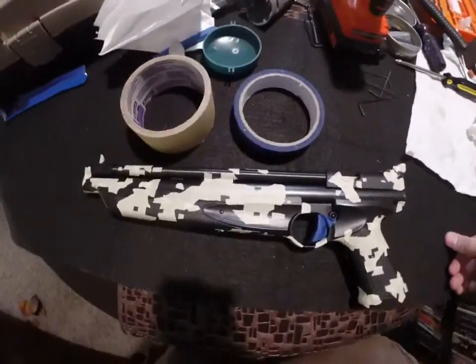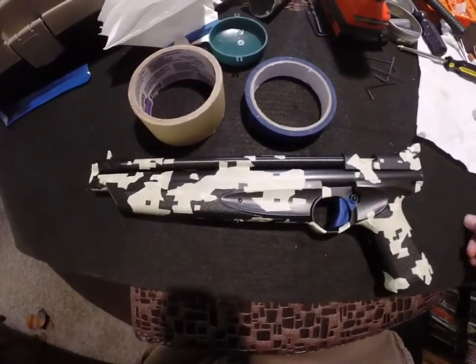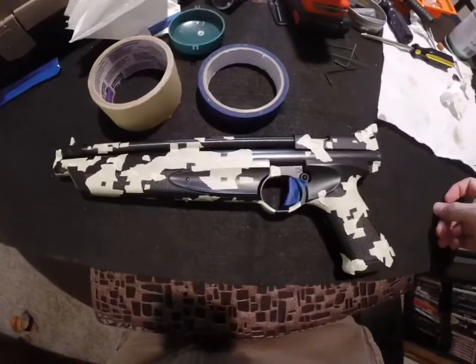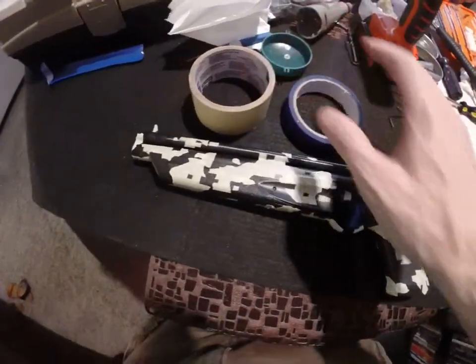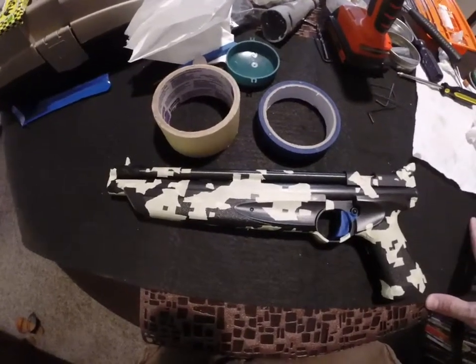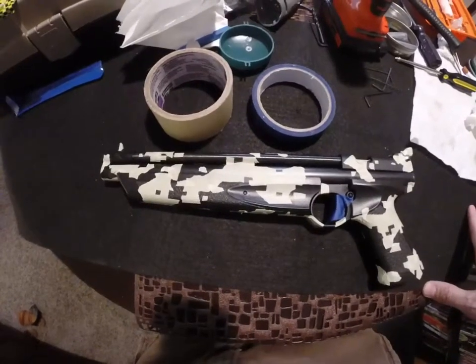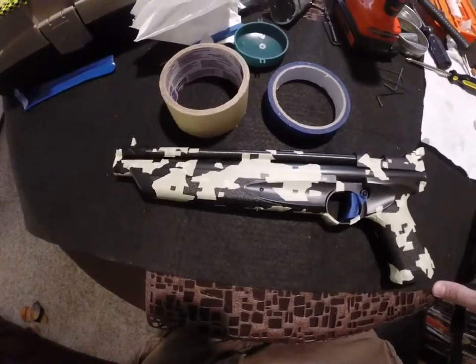I'm going to be showing how to camo your air gun, rifle, pistol, whatever. Basically I just wipe the gun clean with a paper towel to get all the grease off. You can use degreaser or alcohol as well. Just get it real clean.